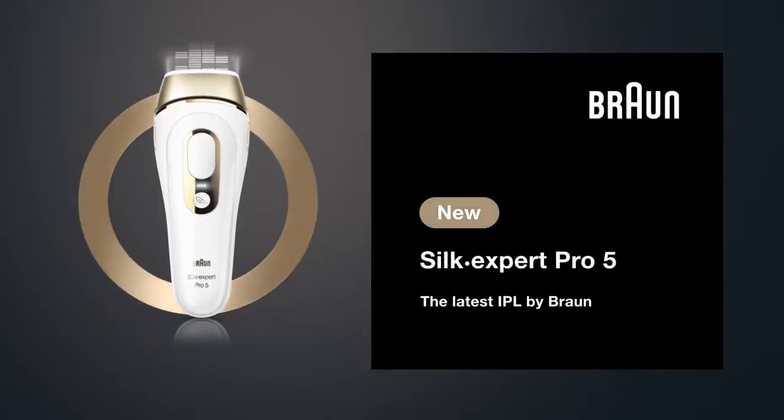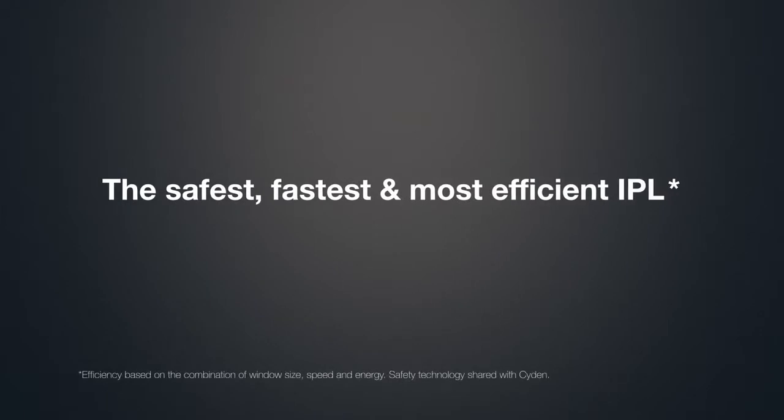Silk Expert Pro 5, the latest IPL by Braun. The safest, fastest and most efficient IPL.